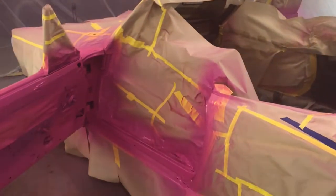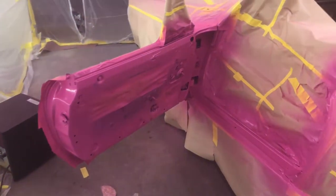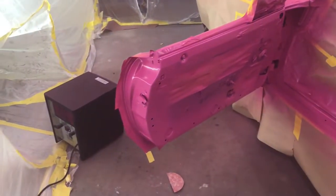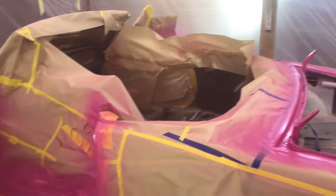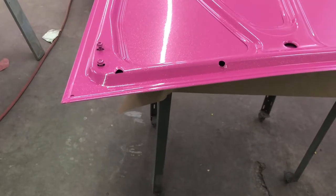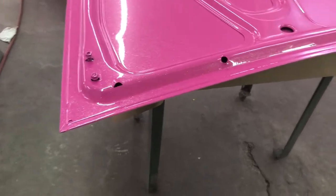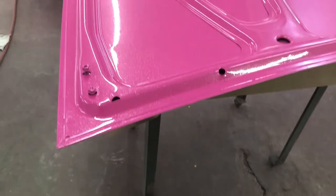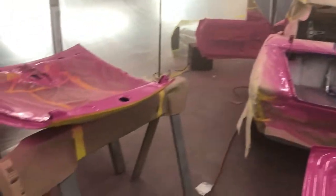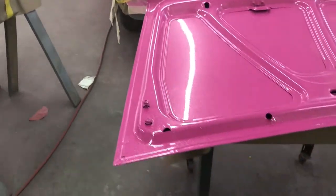The clear coat's gonna have a bunch of metallic in it — metal flake — so I'll do some more pics after this. The Barbie car jams are already done underneath the hood and stuff, and it looks awesome. It's got a lot of metallic in it, metal flake.